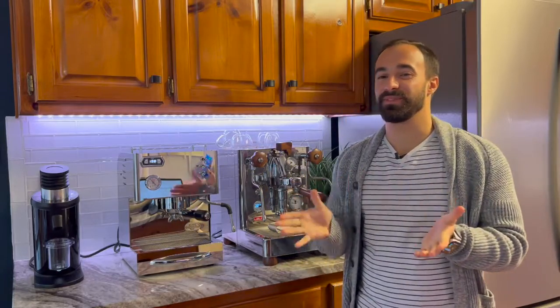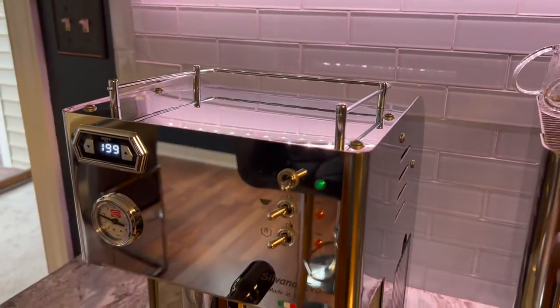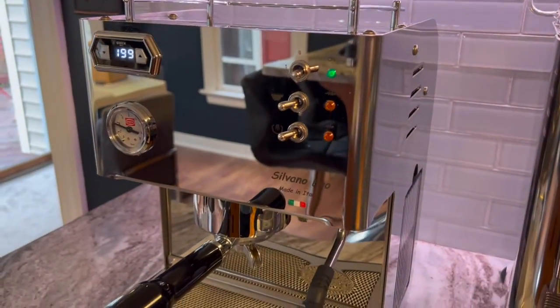Hello, my name's Joe. Welcome to the channel where I help you make better coffee and give you honest reviews. Today I am doing a comparison between the Silvano, the Quick Mill Silvano, and the Lalit Bianca.